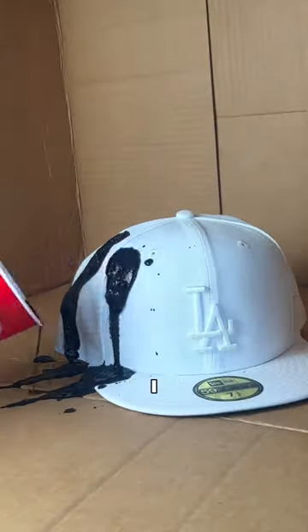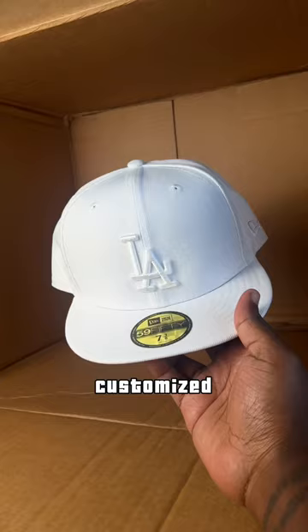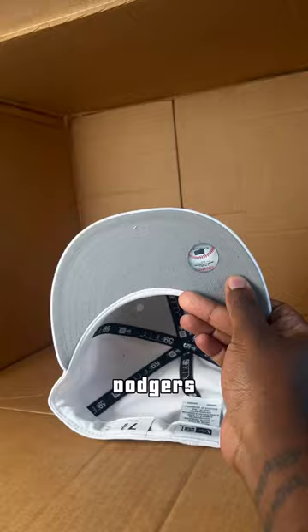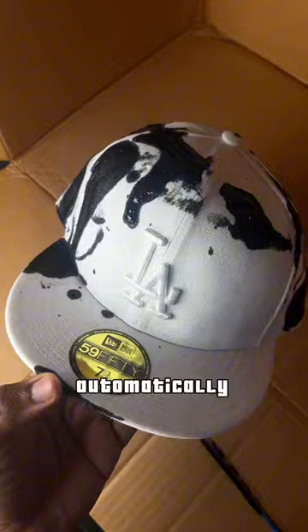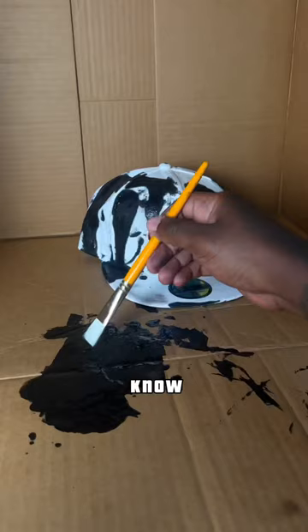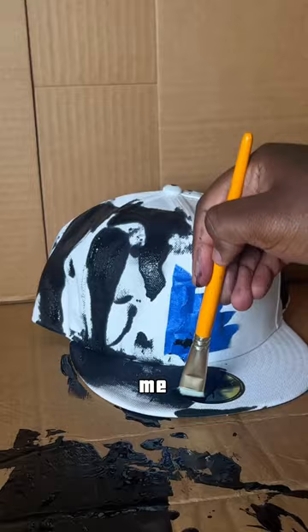This might be the worst hat I ever customized, or one of the smartest ideas ever. Here we got a blank Dodgers hat, and I was thinking about Travis Scott's Utopia album. When I think about Utopia, I automatically think about outer space — I don't know if there's any correlation between the two, but hey. And I know you guys are gonna hate me for pinning over the sticker, but wait till the end — I got a plan.